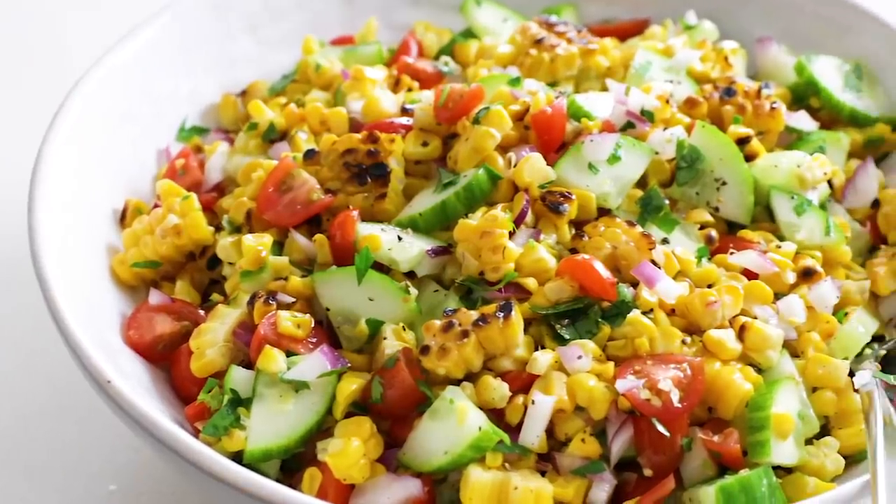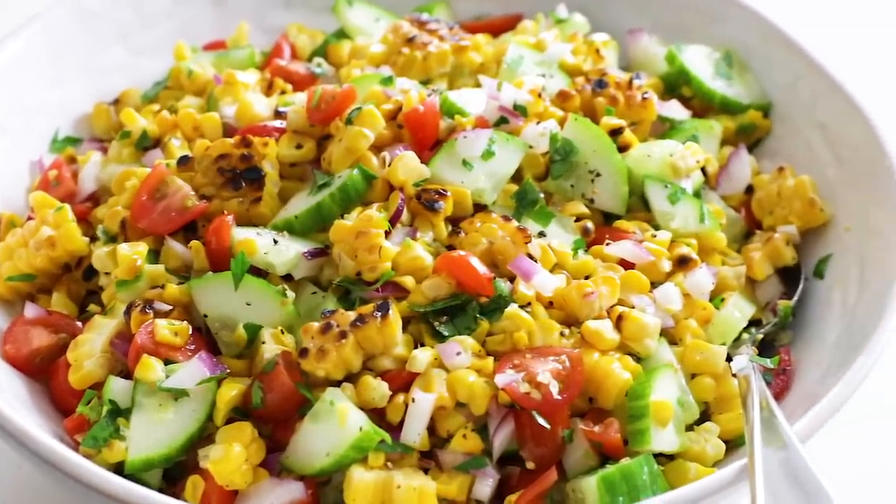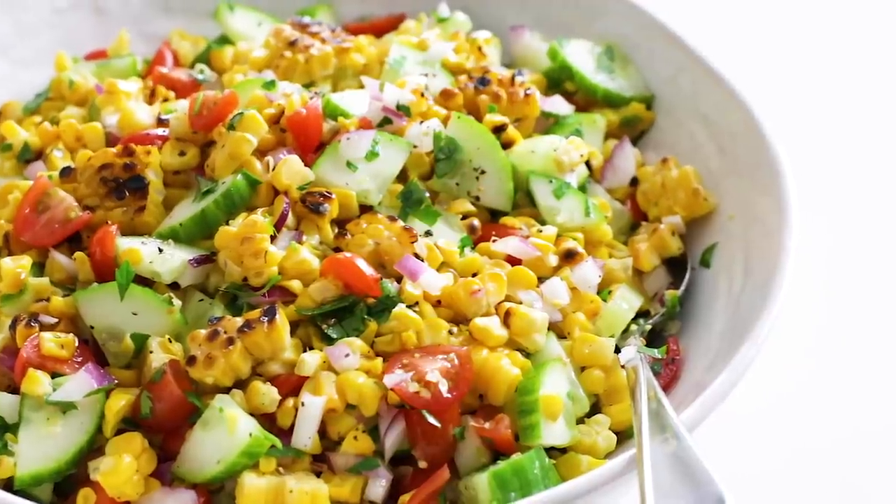And since I'm going to have so much grilled corn left over today, I thought I would walk you through a super easy farm-to-table style corn salad with juicy tomatoes, cucumber, red onion, and a whole bunch of fresh herbs. I've got a lot to show you today, so let's dive in.